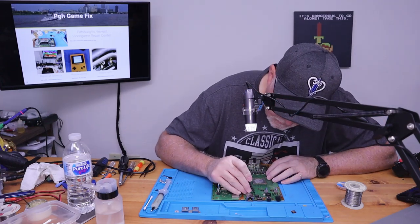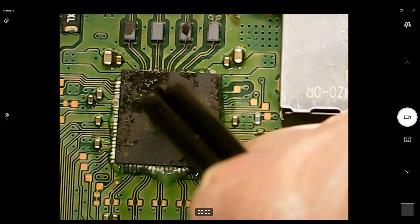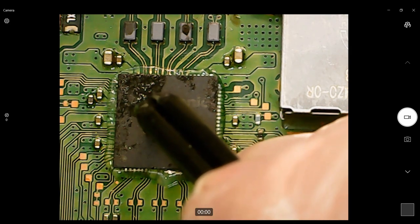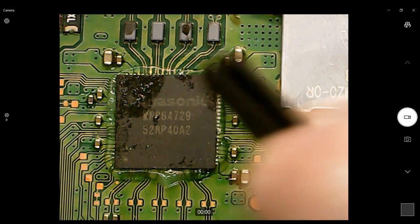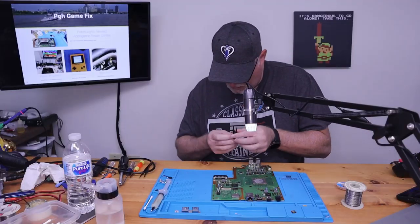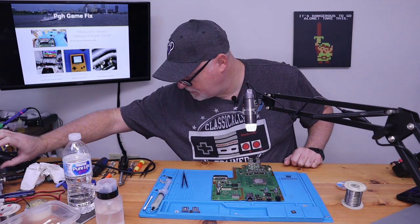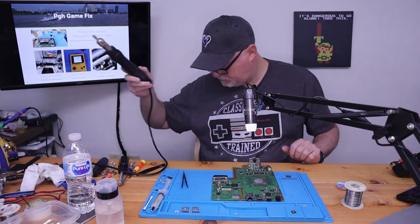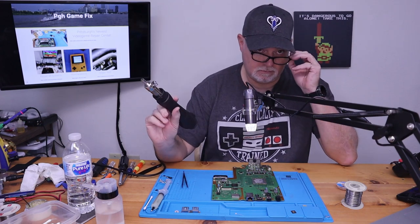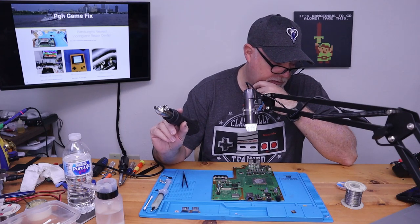Since we're using leaded solder, we can turn our temperature and our hot air down to something I'm going to deem as a safer level. Sorry for the old man glasses — when you're working with these smaller parts, you have to have the magnification.